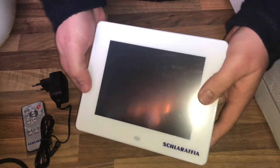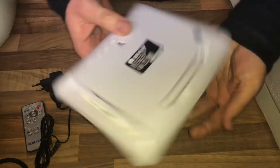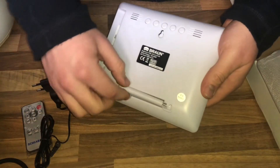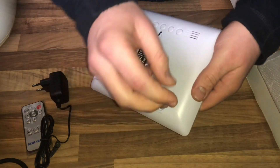Black is beautiful. White is nice. It also has a USB 2.0 interface for memory sticks. The dimensions are approximately 192 x 157 x 25 millimeters.